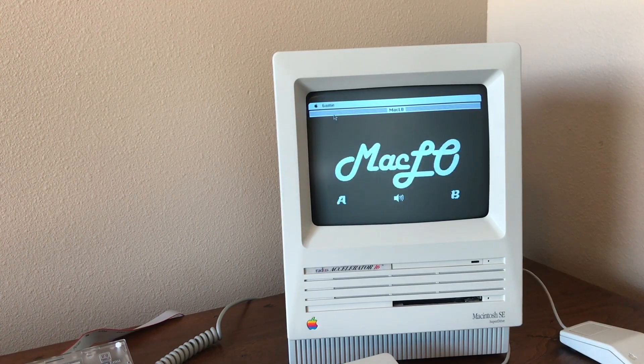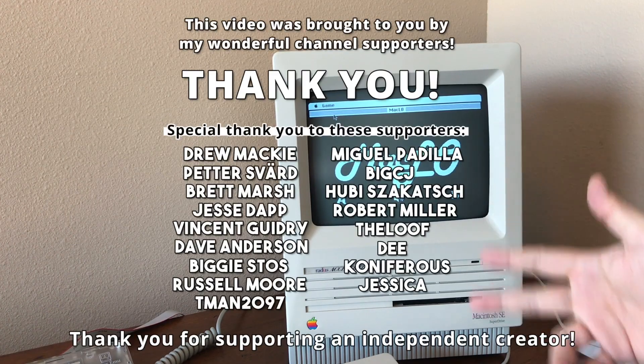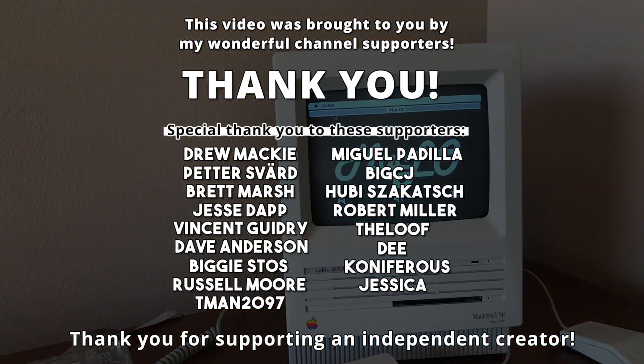Anyways, this is Mac Low. It is awesome. I highly recommend this game — check it out. I'll see you guys soon with a new video. Take care.